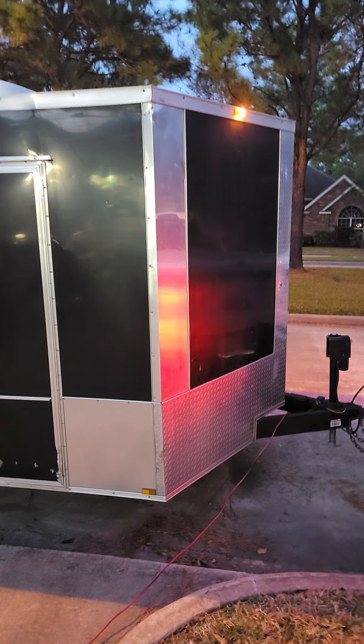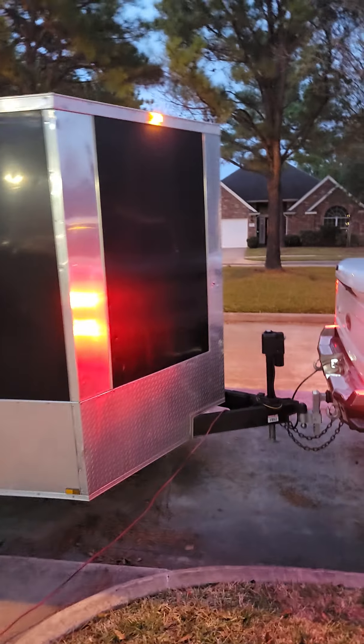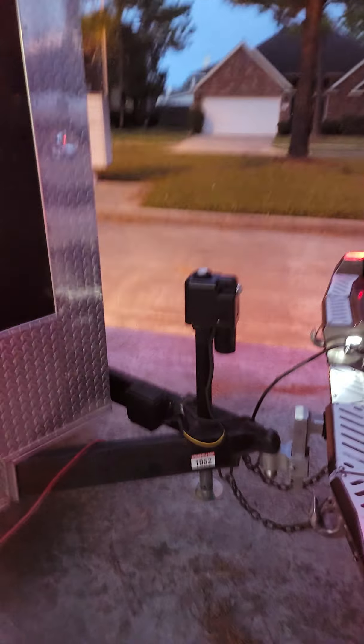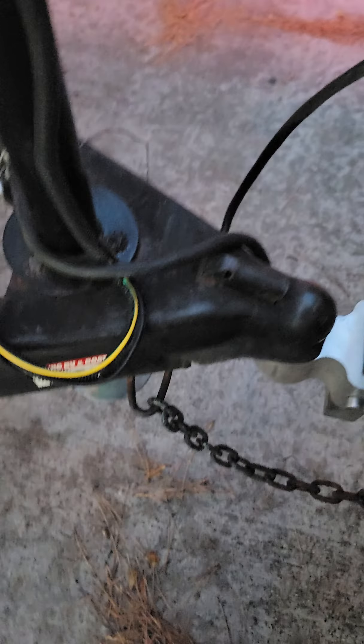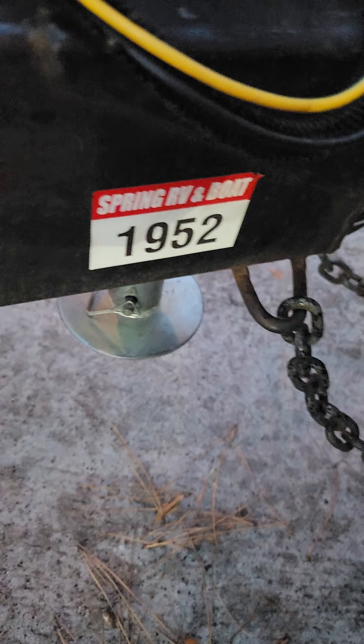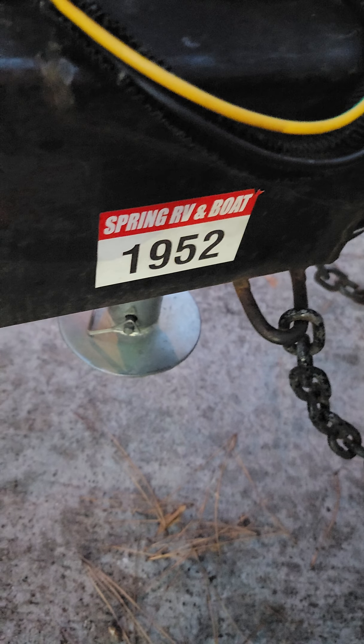I'm just going to try to do this quick walk around for you. In front of the trailer you can see I've got it hooked up to the truck right now. This is the tongue jack here. It's got a little indicator light on it, and you can hear the motor running. It moves pretty slow but moves the foot of the jack.